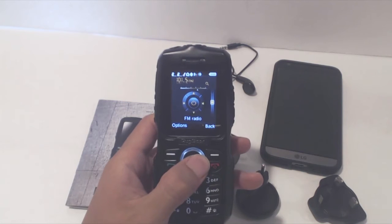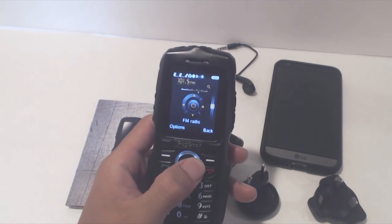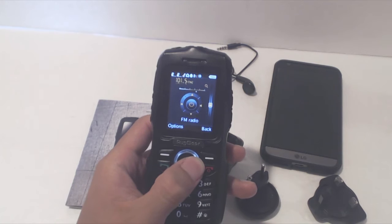I do have to say that I was impressed with the FM radio. It picked up a bunch of stations and the sound was clear.